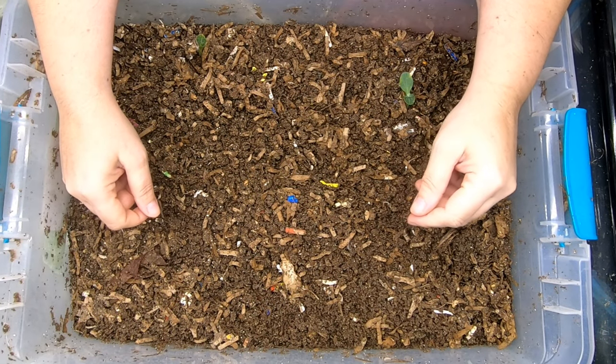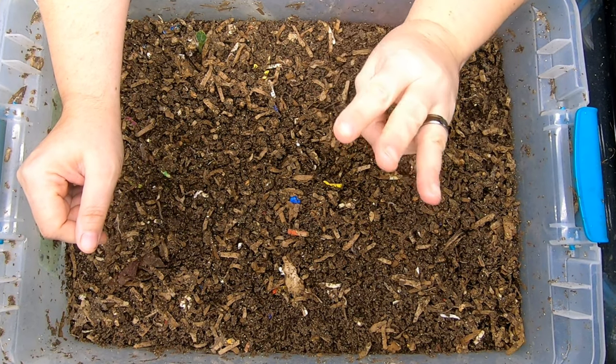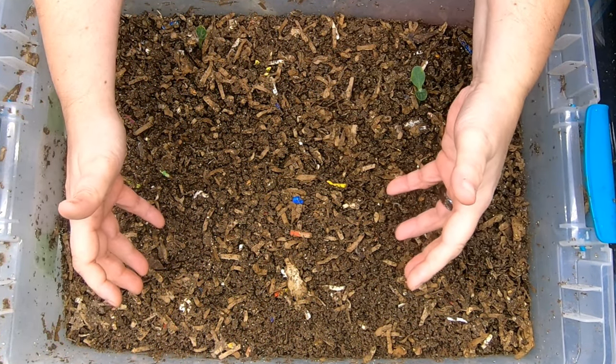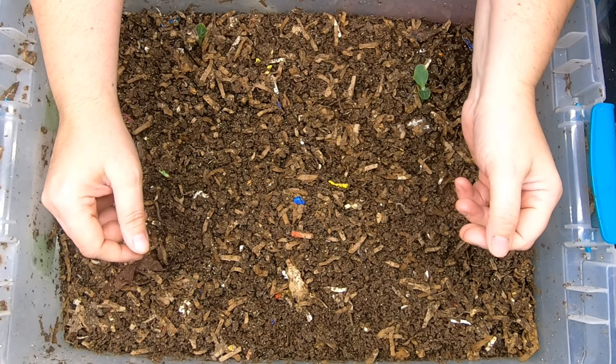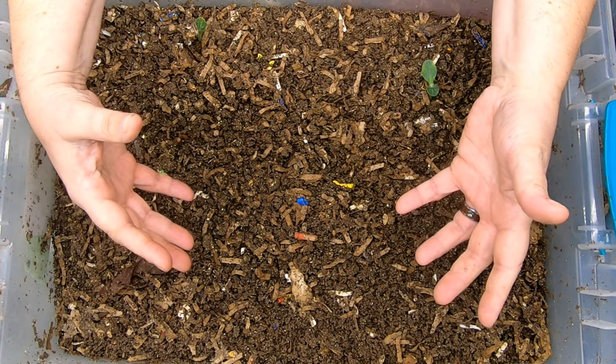Hey guys, it's Ann. Welcome to the channel. Today we're going to be looking in on my three red wiggler bins. All three of them are at a different stage in their development and they all have about the same amount of worms — about a pound, pound and a half in here, maybe a little bit more.